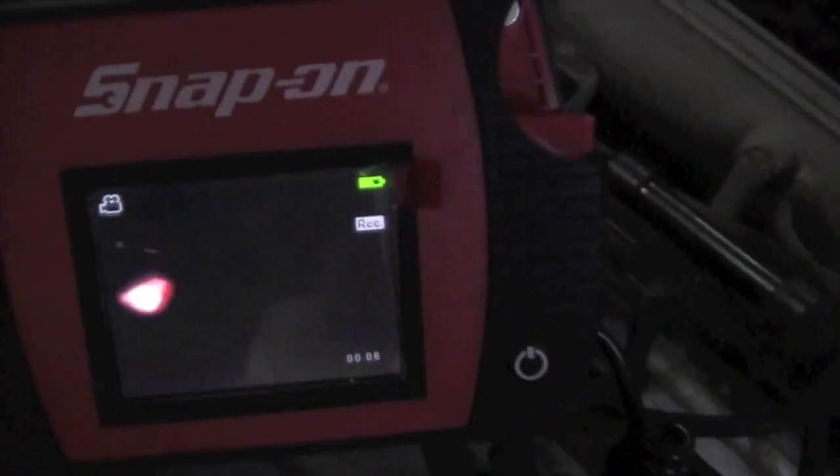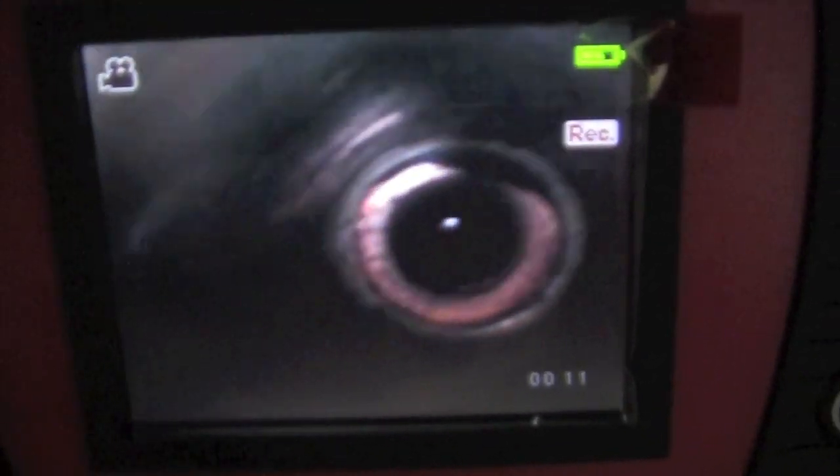As we use the Borescope, we take the probe and put it down the spark plug hole and go right down into the cylinder. Once inside, you can actually see coolant pooling up.